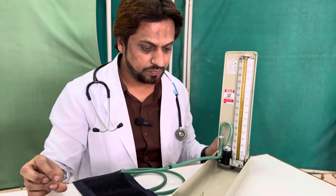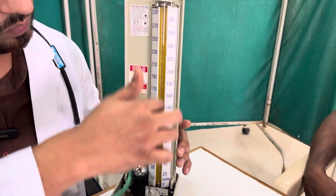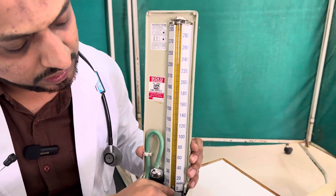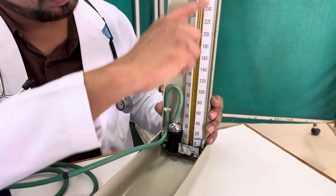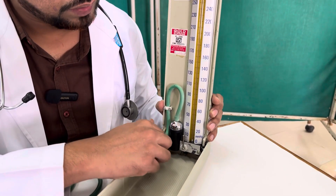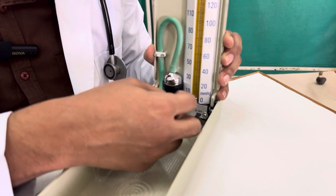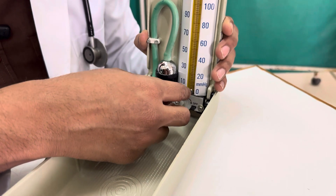Let us look at the parts of the instrument. There is a glass tube which acts as a mercury manometer, with recording from 0 to 300 millimeters, and the difference between each marking is 2 millimeters. This glass tube is connected to a mercury reservoir — the black colored component — and there is a lock. When you turn it off, mercury cannot enter the tube; when you turn it on, it flows into the mercury manometer.